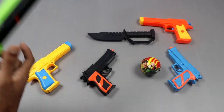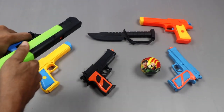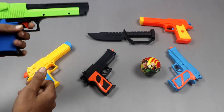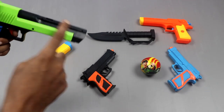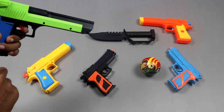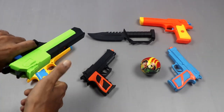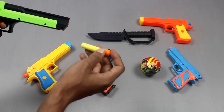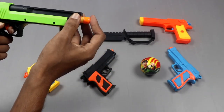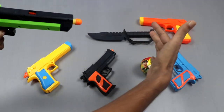And fifth, it's a very powerful pistol. It's three combination color: black, green, and sky blue. Here we can put bullet here and shoot. Bullet here and shoot.